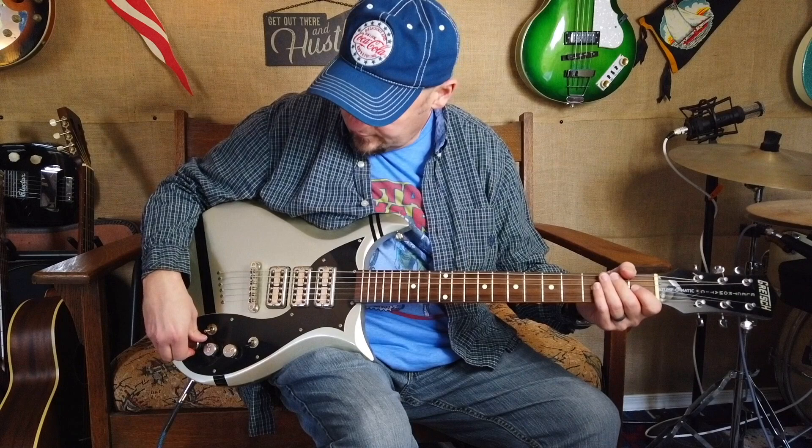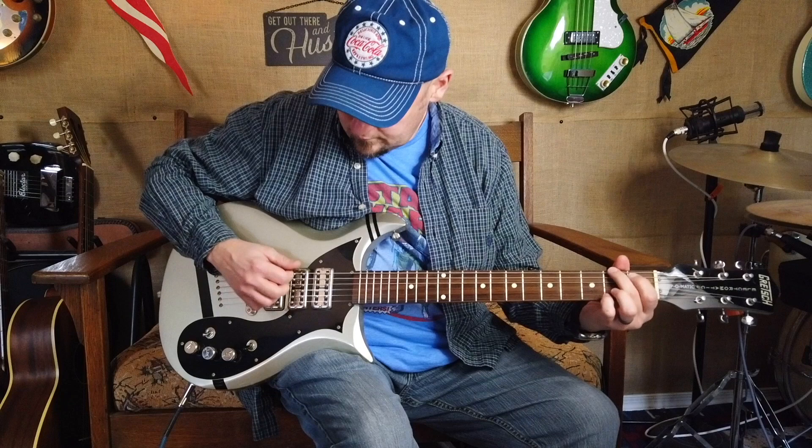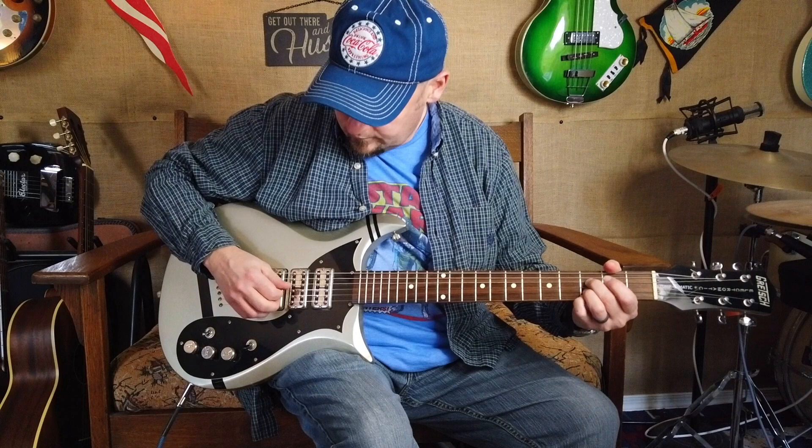Okay, here's with some overdrive. Back pickup. With the middle pickup engaged.